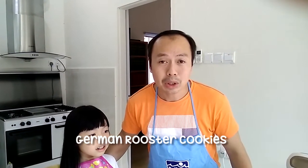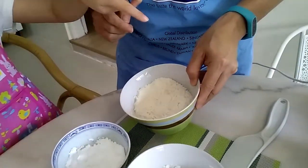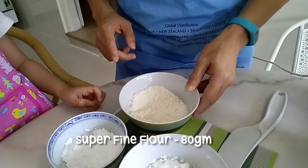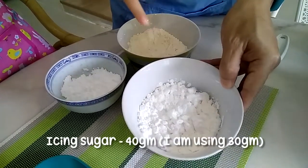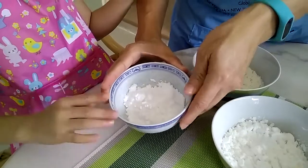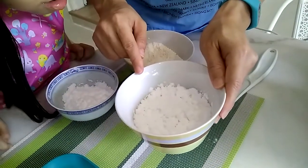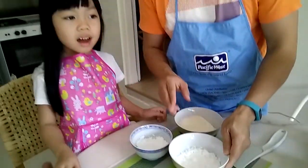So the ingredients that are required: this one is a super fine flour which is sifted before. This one is icing sugar. This is the potato starch flour.